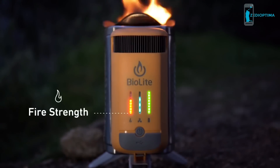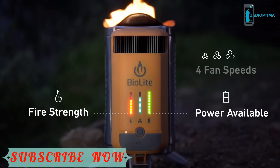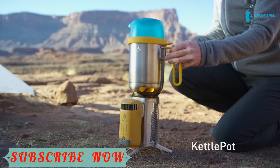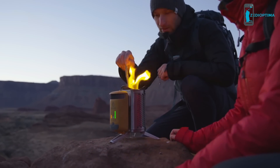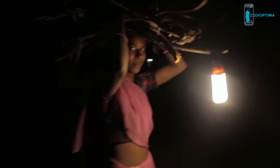The updated LED interface provides real-time feedback on what's going on inside and features four fan speeds to control the size of your fire. Integrate with BioLite accessories for a perfect camp kitchen that you can bring anywhere. Anytime you go off-grid with BioLite, you're helping us bring safe, reliable energy to households around the world.